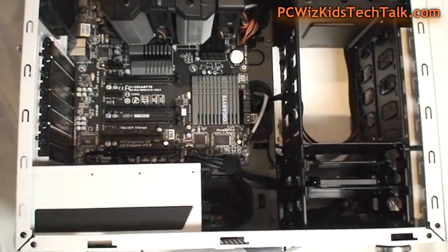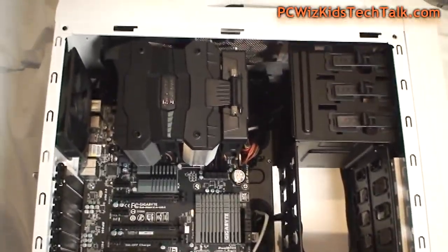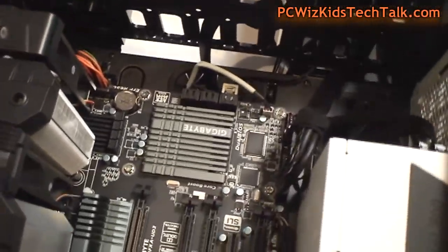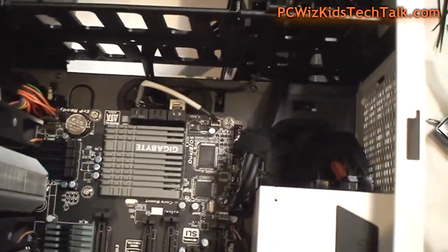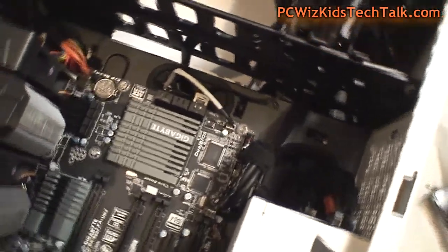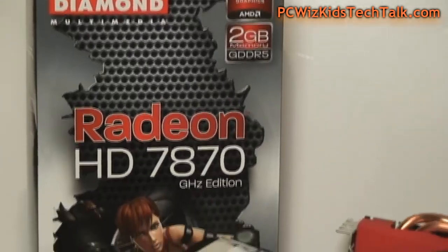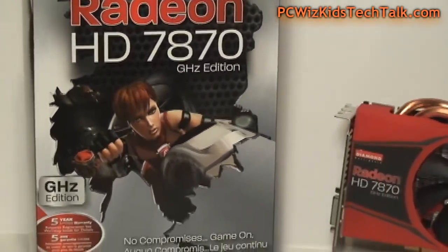Next step for me is graphics card installation. Hard drive and DVD drive are pretty simple and straightforward, but with the graphics card a lot of people ask me: does it touch the CPU cooler, and how close is that first PCI Express slot? Well, it's not really an issue — watch here.